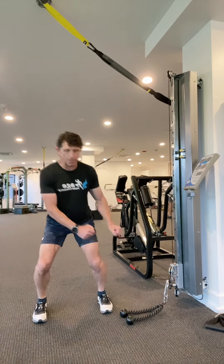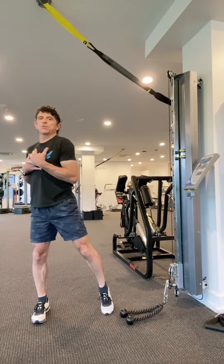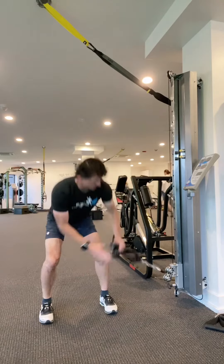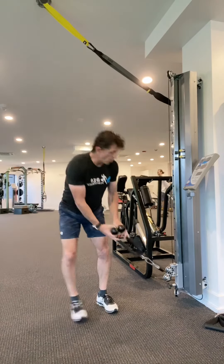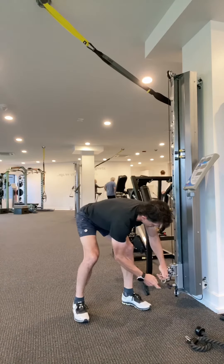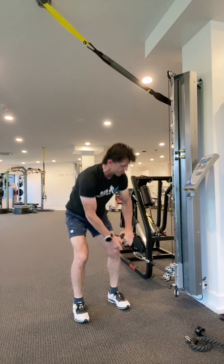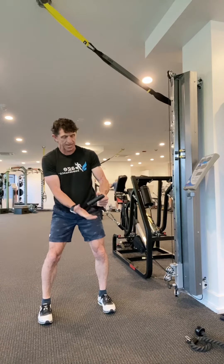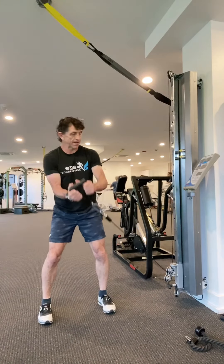And then as I explode up, I can get a little bit of turn at the top. I can use the rope, or I can switch out and use the handles that come with the Performance Trainer, holding each hand and each nylon strap like that.